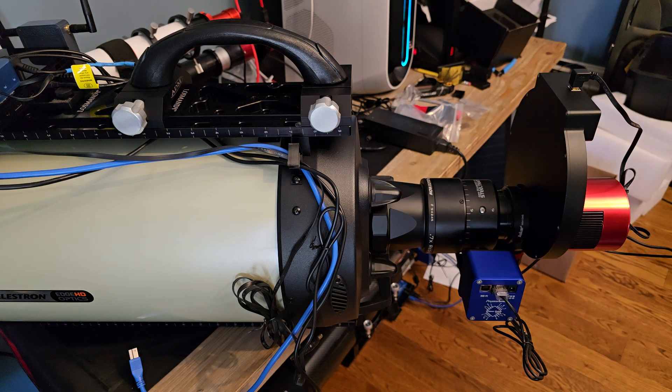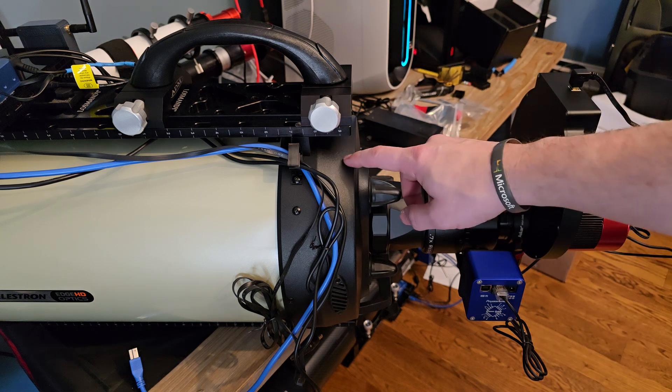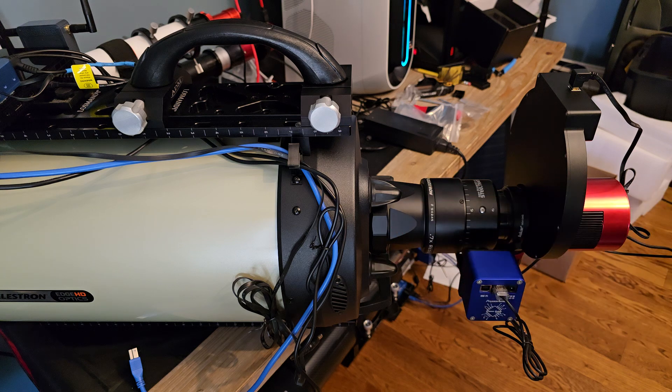It's really easy to take that on and off. Most of the time I'll use this to take it down to F/7 at about 1600 millimeters, but sometimes I might want the full 2350, and it's just that easy — unthread the whole thing, take it right back off and reattach. All right, clear skies!